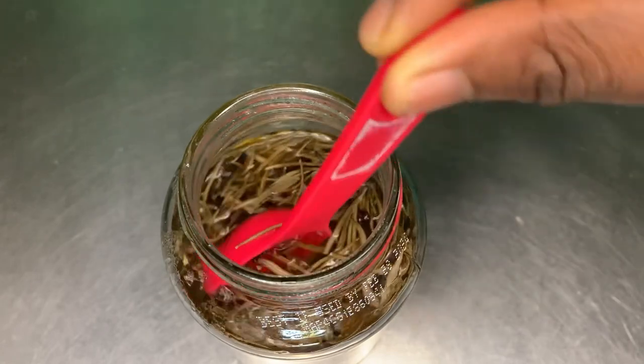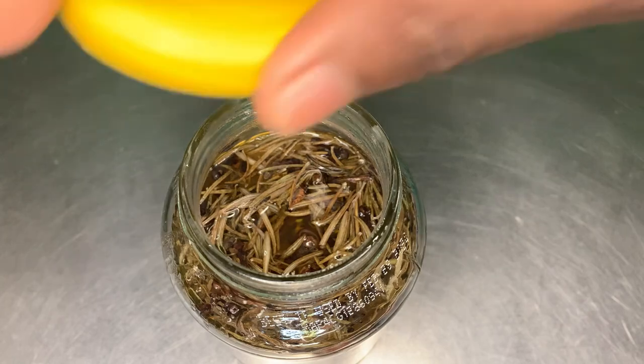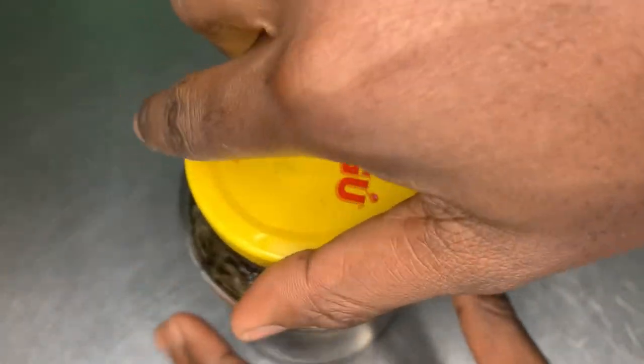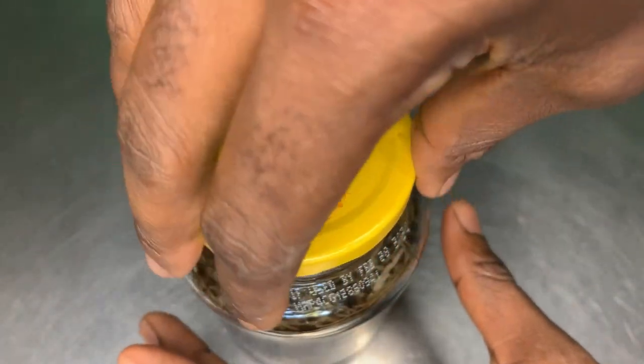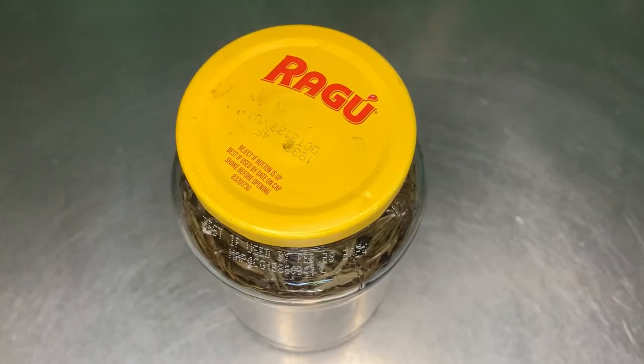These are the two ingredients I'm using for this hair growth treatment. I'm going to save this in my fridge for 24 hours.